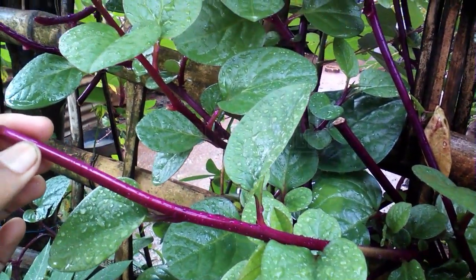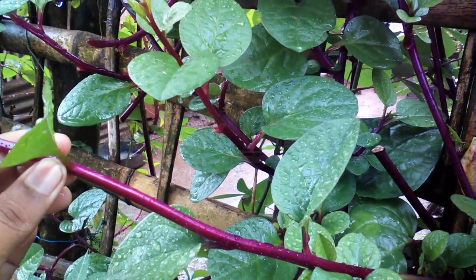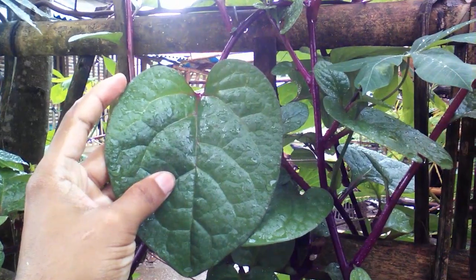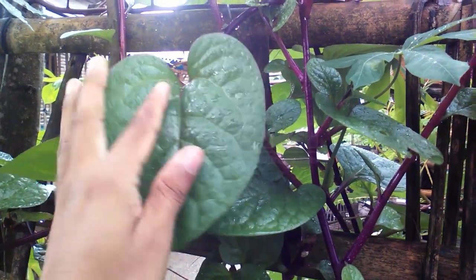Malabar Spinach is a member of the Basellaceae family. Basella alba is a green leaf variety, while the red leaf variety belongs to the Basella rubra species.